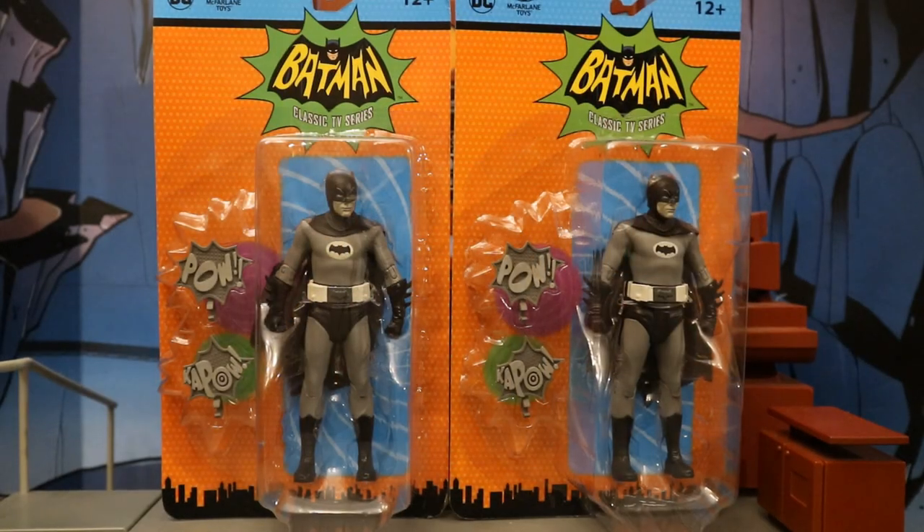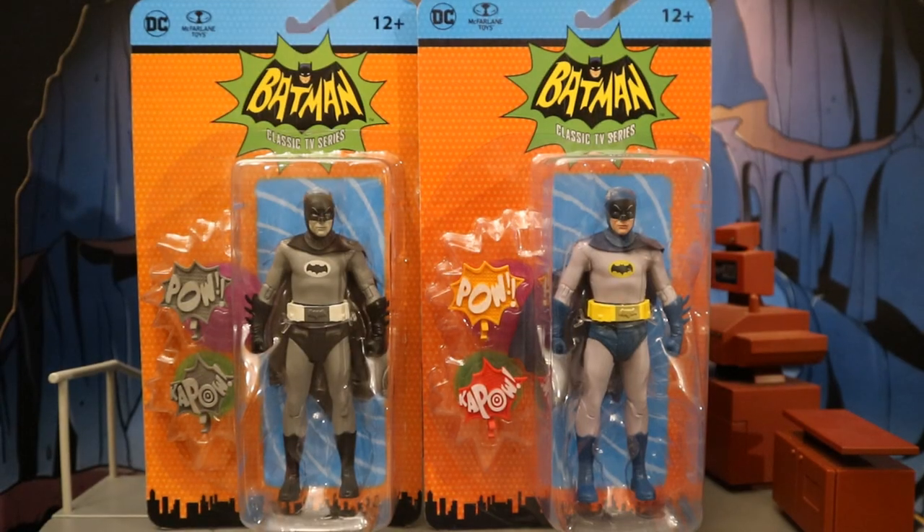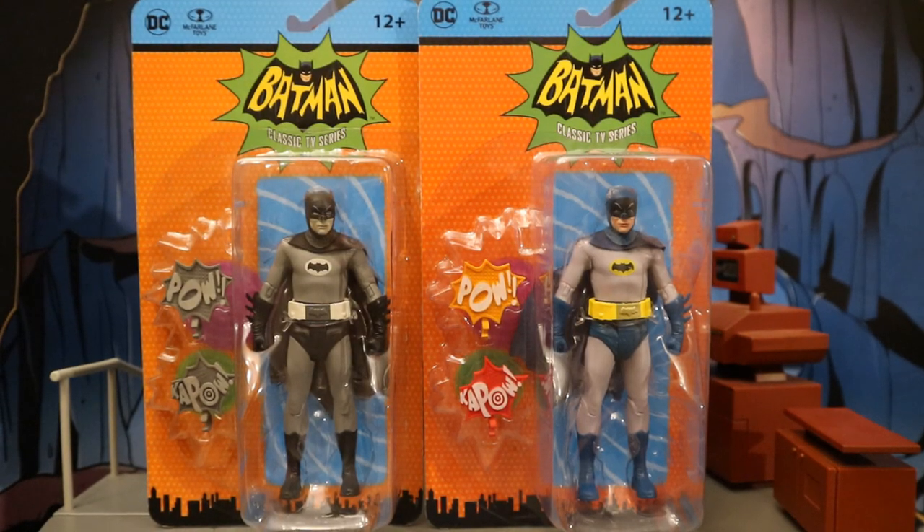So with no further ado, let's open him up. I did get two of these figures — one to open and enjoy, and the other one to keep unopened in my complete Batman-related unopened extra figure collection. And here it is next to the standard color version of Batman.